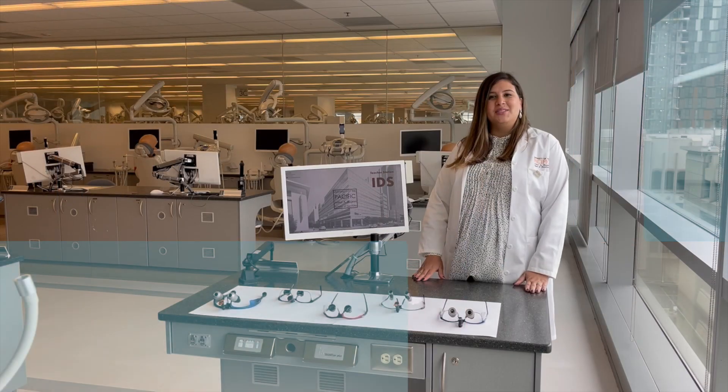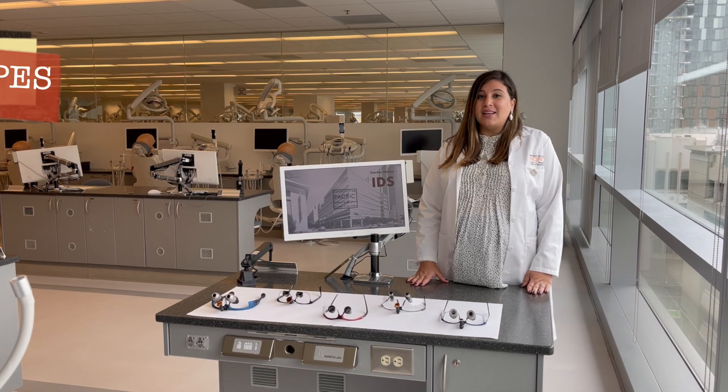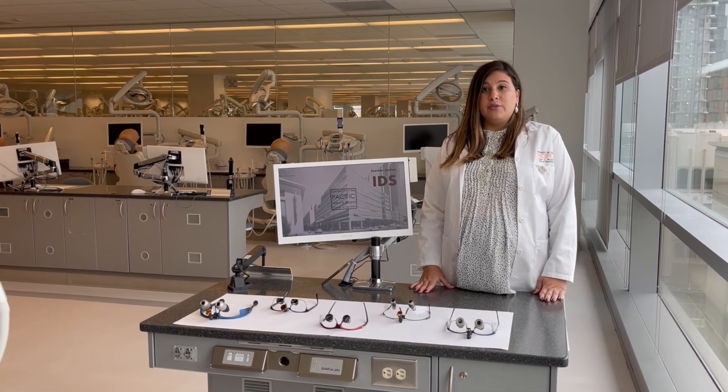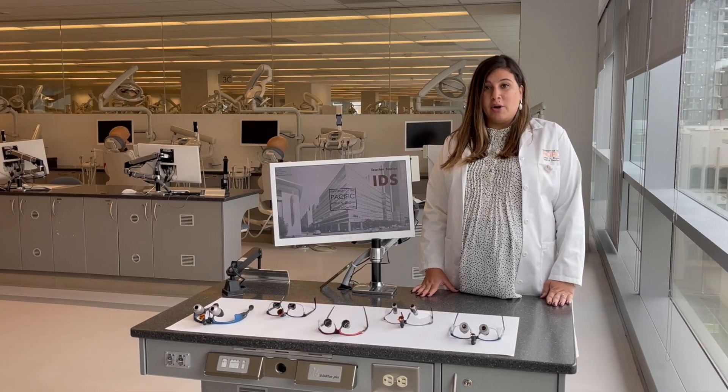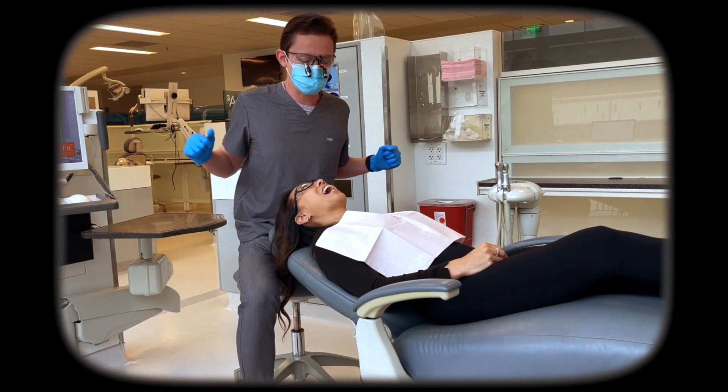Hi there, new dental students. We're here to welcome you to the world of dental loops — you know, those funny-looking glasses dentists wear. Loops can be very helpful with better visualization and improvement of posture with the correct working distance and magnification. We have some information that will help you choose your perfect pair of loops.